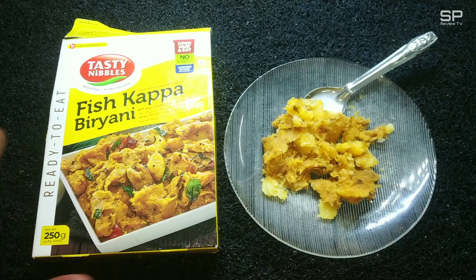There are no preservatives or chemicals and it has a six-month validity. It's not spicy, but they used some spices like pepper powder and dried red chillies. Five to six minutes in boiling water is enough to get it perfectly cooked. Especially the tapioca — it's not hard at all.